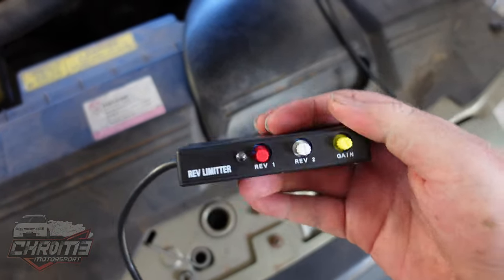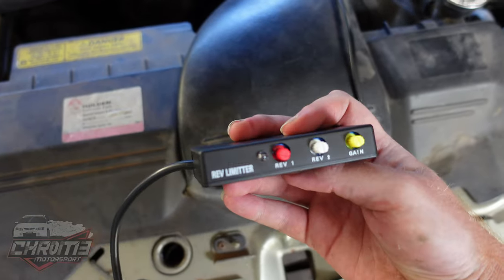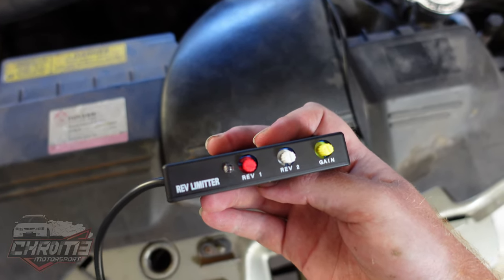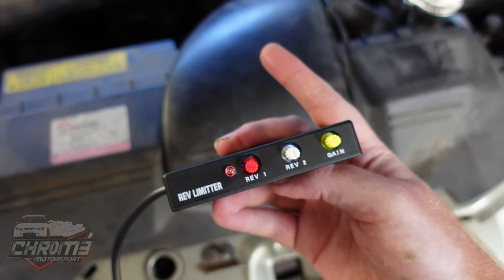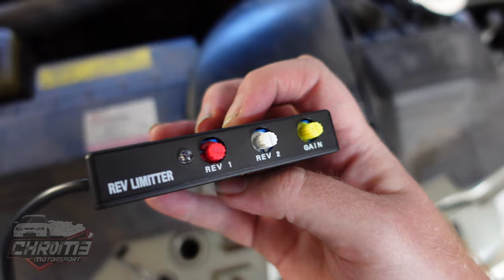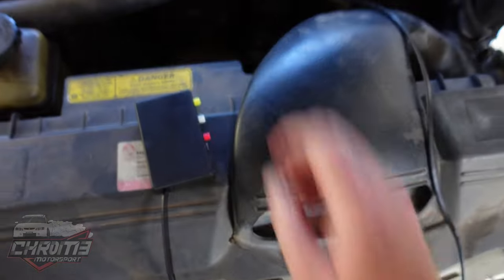We're going to try the eBay BR again after fixing that wire that was broken, and see what it does now. That is gain at absolute maximum, so you cannot make it any better. Let's go to the back and see how it compares.